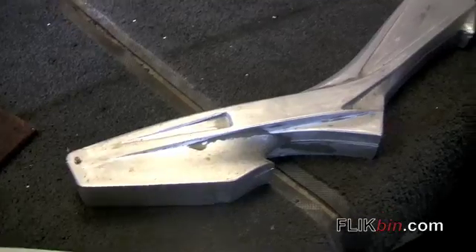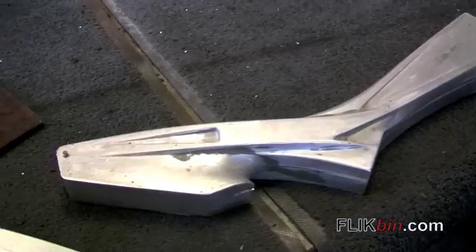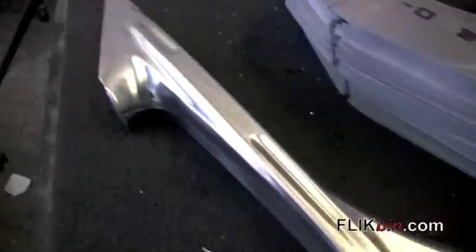Brent's now showing me the form for the DH mono, the 2 to 1 DH mono here. He has all of the forms for the different frame models and he can simply switch out the form for the particular model he's hydroforming.